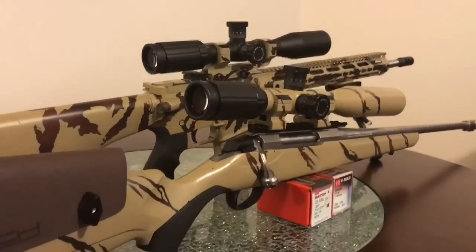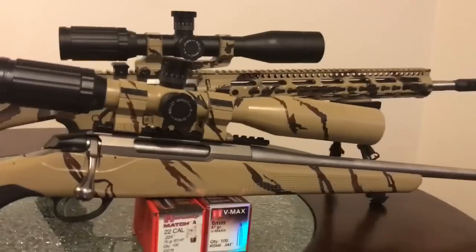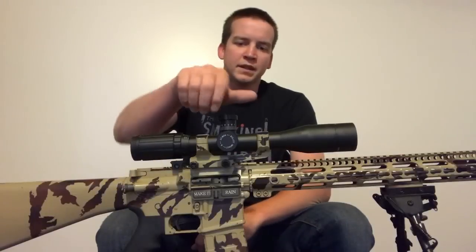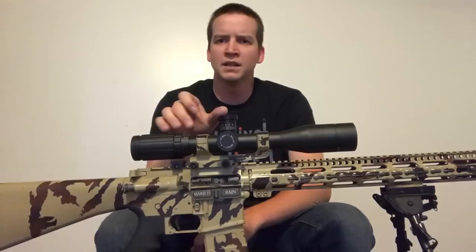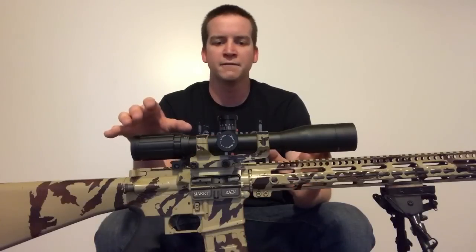The limiting factor of course being the glass. I wish they made an HD model of their high magnification scopes — unfortunately this one is not offered in HD, but that could change in the future. The clicks on these scopes are very audible. This one seems to feel a little more greased up than my other SWFA, which is a little more notchy, and I prefer that feel.